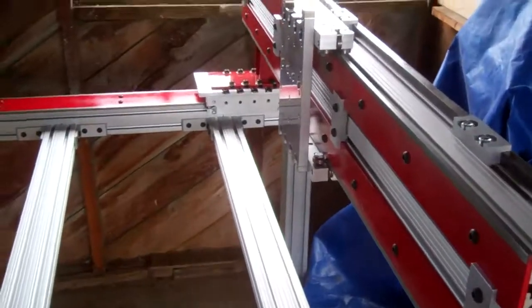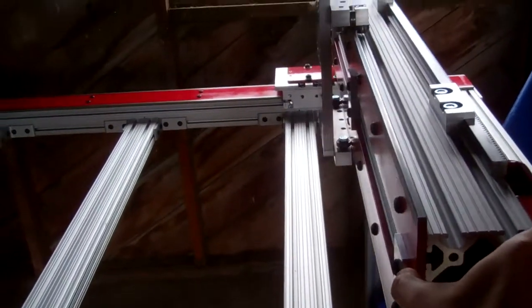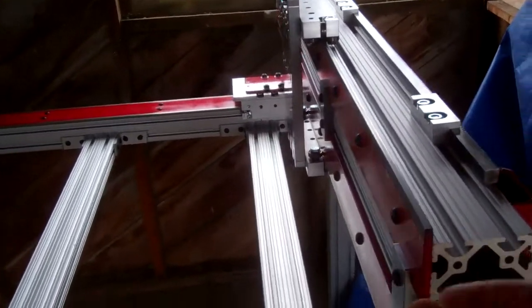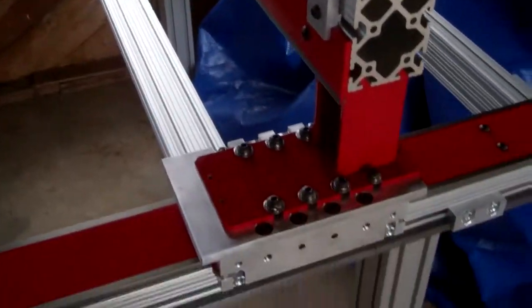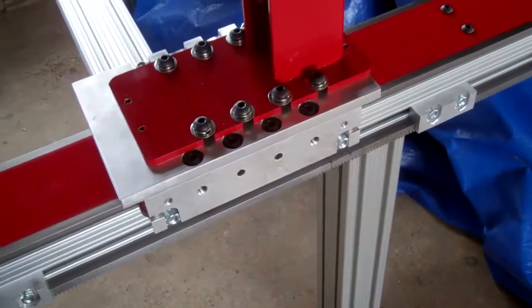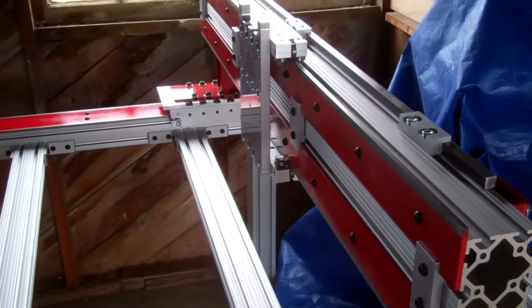There's a little bit of racking. If I try to move the one end, the other end delays a little bit. But that's okay — that's kind of the way it's designed to be, because it's going to be driven by a motor on each side. So the two motors will work in unison to move the x-axis.